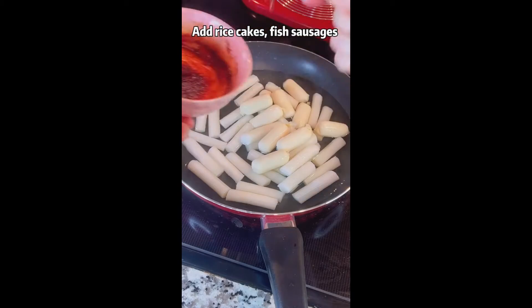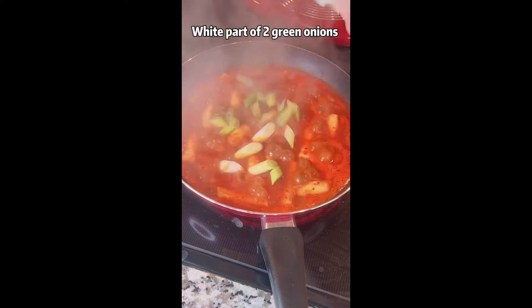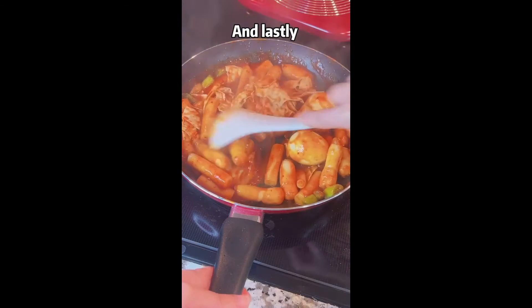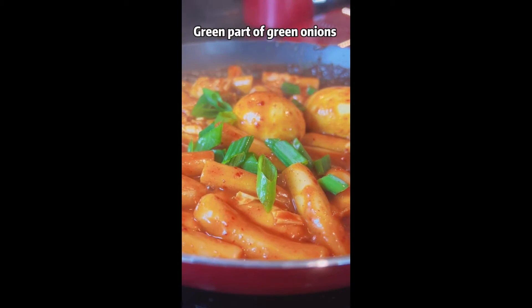Add rice cakes, fish sausage and sauce. White part of 2 green onions, 2 eggs and cabbage. And lastly, the green part of green onions.